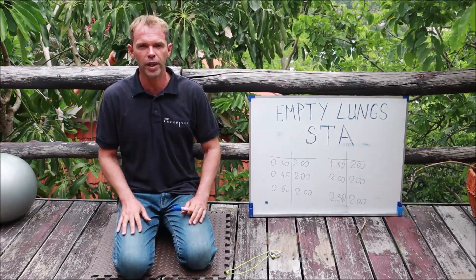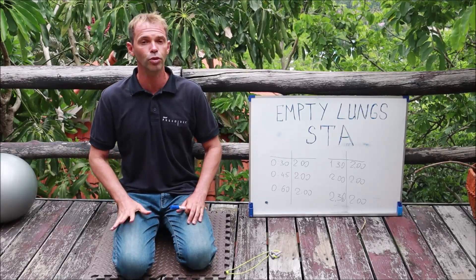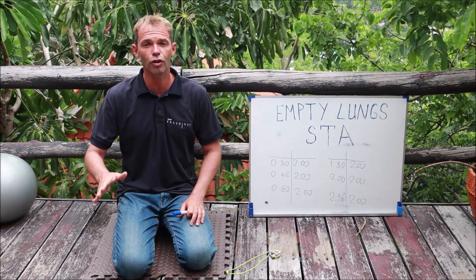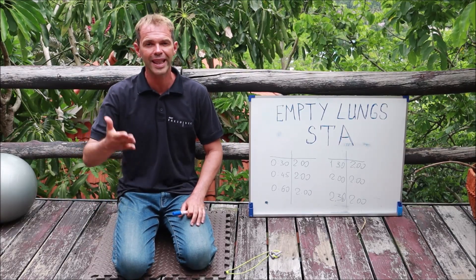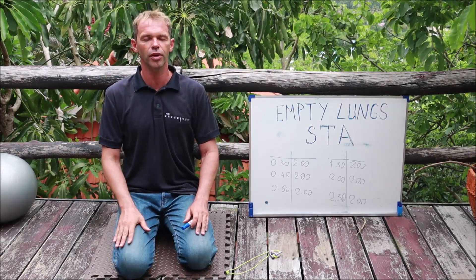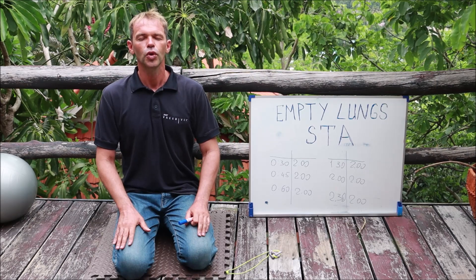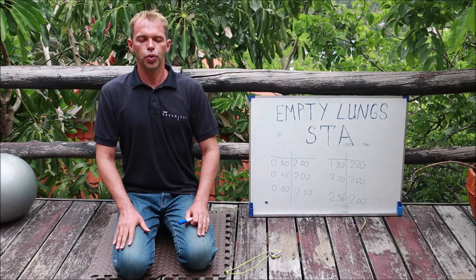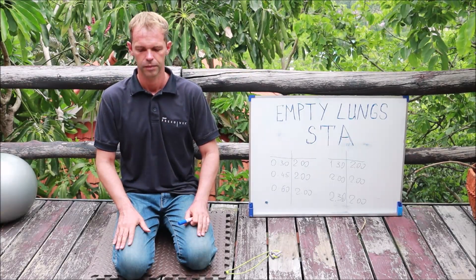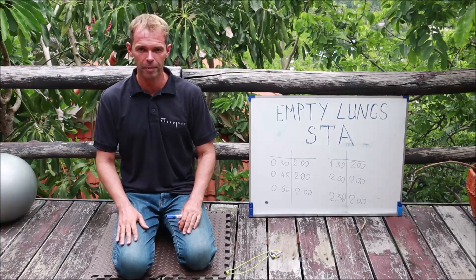How to do it? You do your normal relaxation breathing for a few minutes — slowly breathe in, slowly breathe out, try to completely relax, no hyperventilation. Then instead of doing a complete full breath in, you breathe out. So for example, I do my relaxation breathing for a few seconds, then I do my final big breath in, I completely exhale, and then I hold my breath.